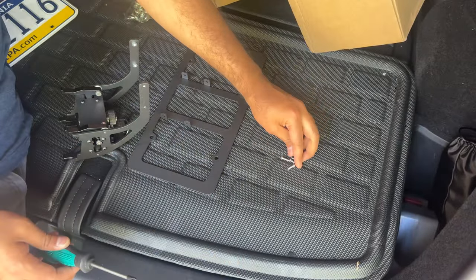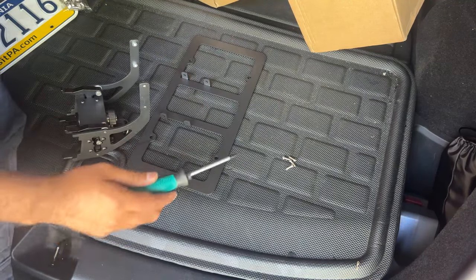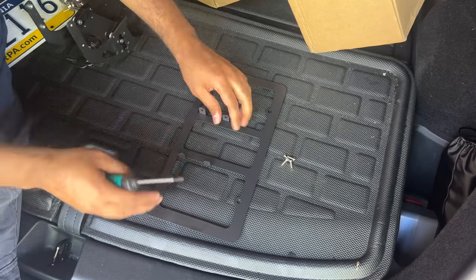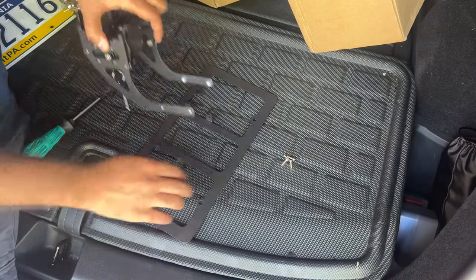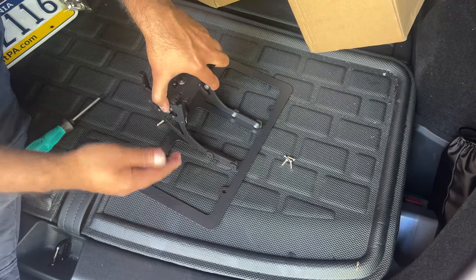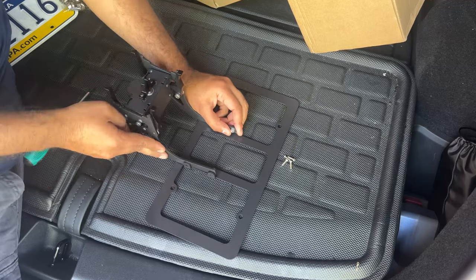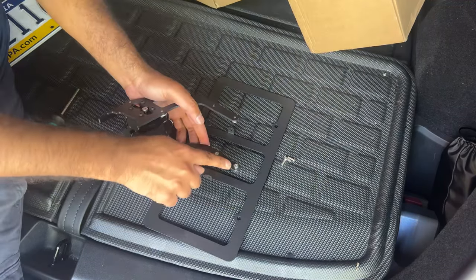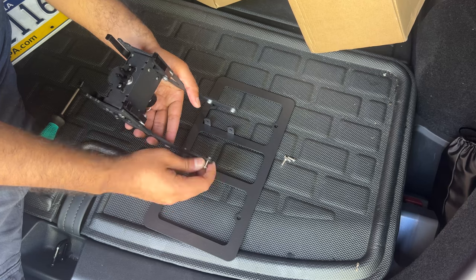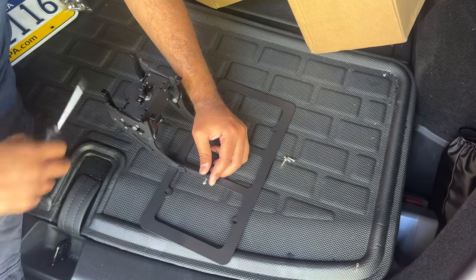The installation is super simple. There are four screws that came with the kit, inside a ziplock bag. What you have to do is align this bracket with the bottom portion of the other bracket, making sure it's facing the bottom so you have enough clearance. You don't want to flip it over, or your license plate might not fit. Make sure this is aligned so you have the bracket towards the bottom, then install the four screws. They pre-install the nuts, so you don't need a wrench — the screw just goes in and tightens in place.